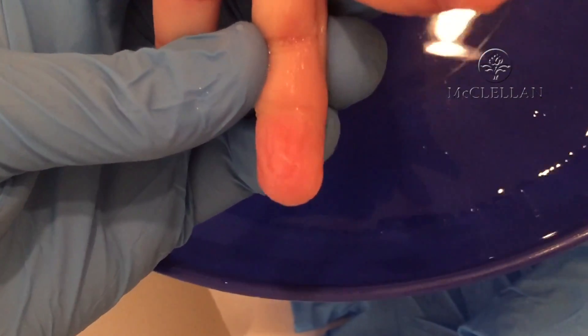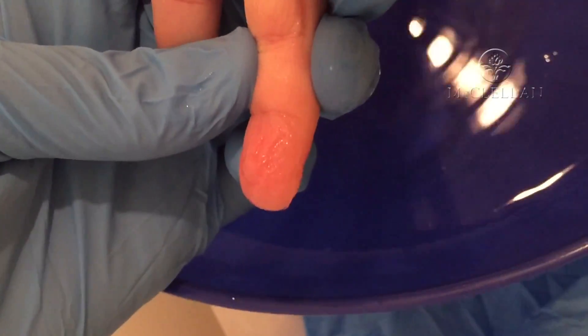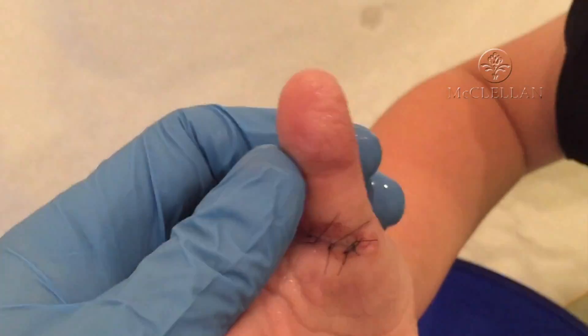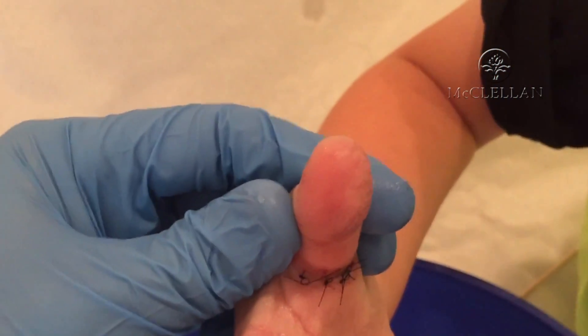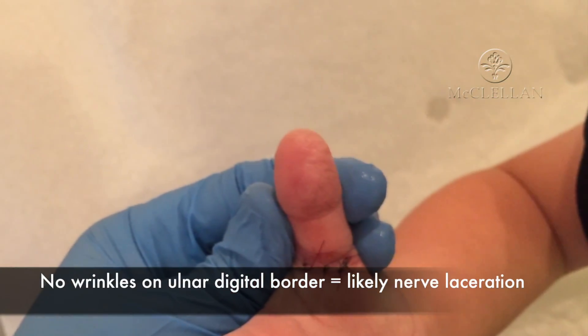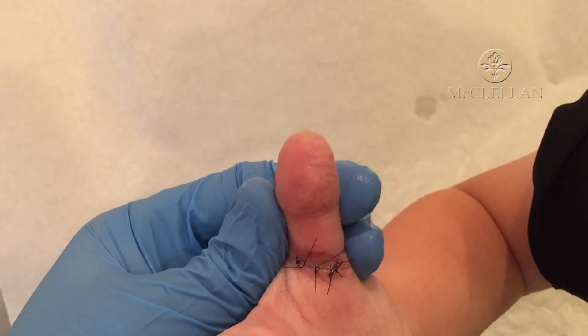See, his fingers have wrinkling pretty equally on both sides. Can you see that, buddy? Now let me see your thumb. When we look at his thumb, he has wrinkling radially, but on the ulnar side he does not have much. You can see a pretty distinct demarcation.